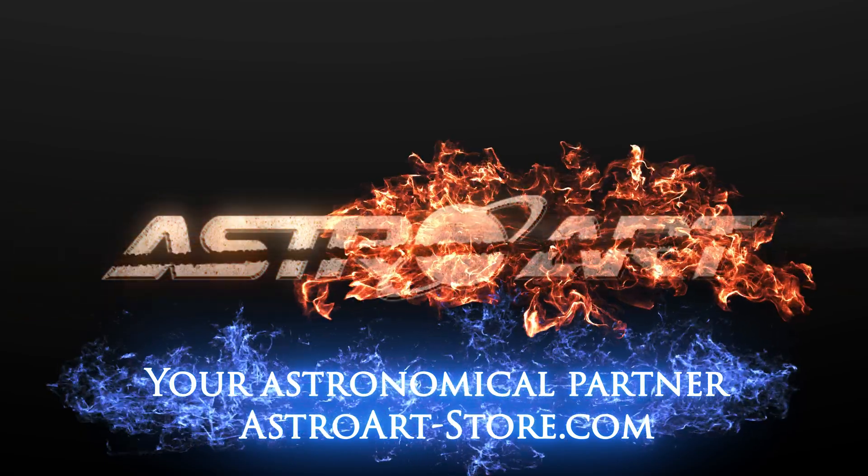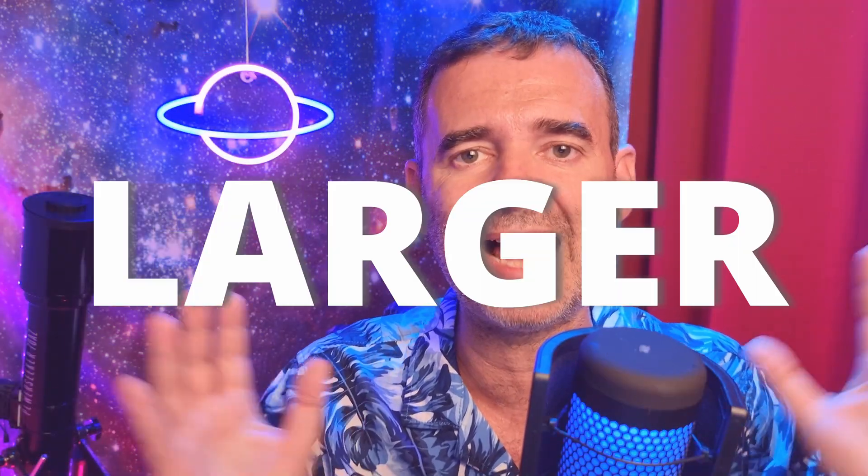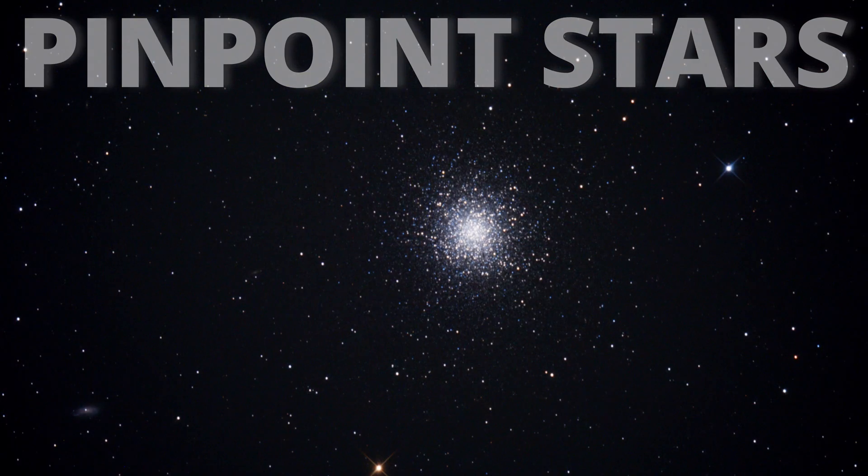This video is sponsored by Astroart. The Starizona Nexus improved my Dobsonian telescope a lot. With it, my Dobsonian telescope is now a faster telescope and benefits from a larger field of view while keeping all the stars pinpoint until the edges.